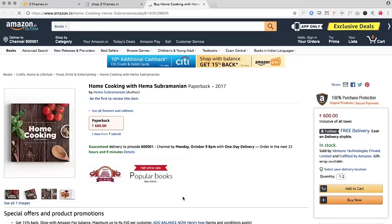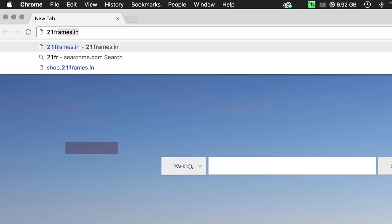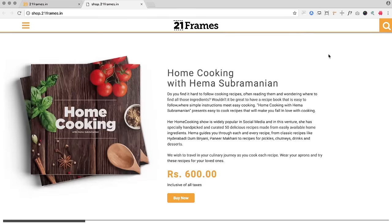You can get a copy of our first edition of the Home Cooking book on Amazon. I'll see you next time. Bye.